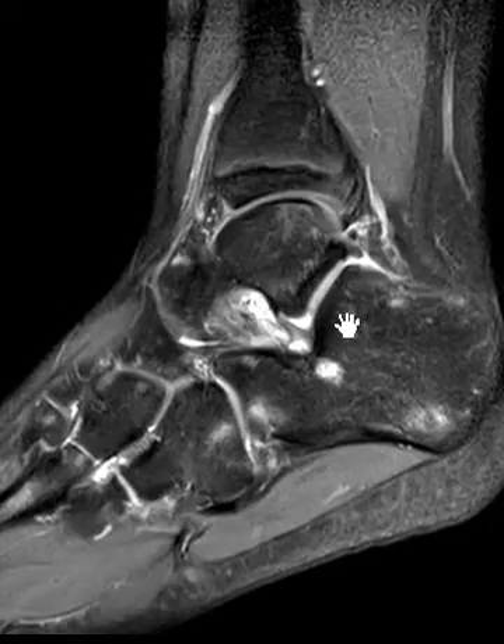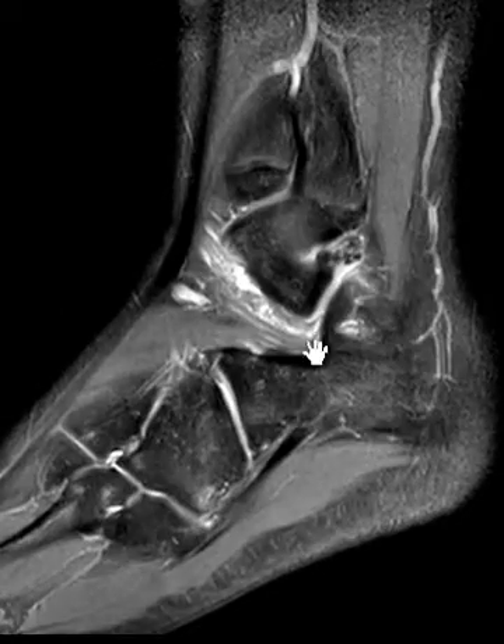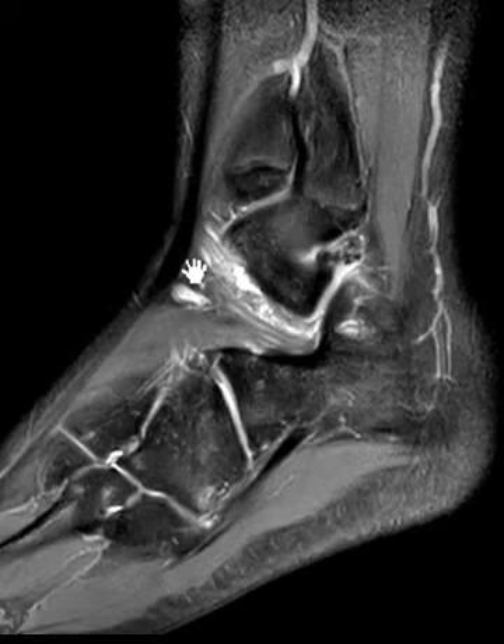Now going to the sagittal T2-weighted sequence to look at the sinus tarsi components. Toward the anterior superficial part, we see the first component — the inferior extensor retinaculum. It's usually very thin and wispy and broad, and I don't see it super well here. I can kind of make it out up here, but not as well inferiorly — so it may be partially torn, though this structure is inherently difficult to see.